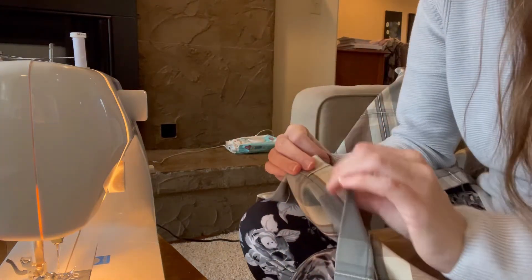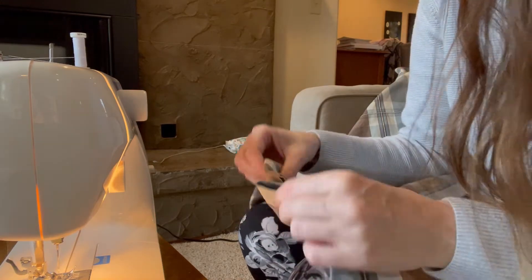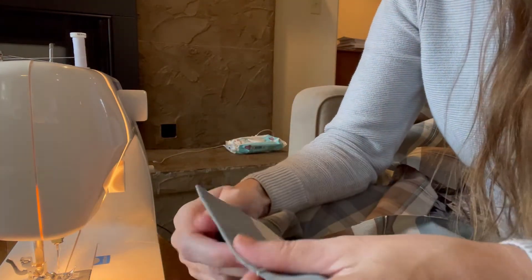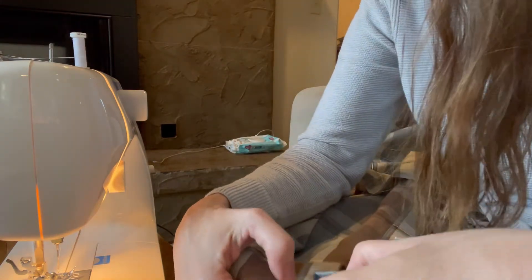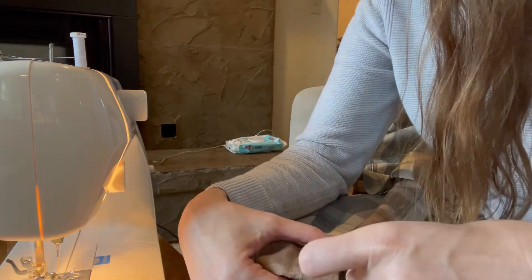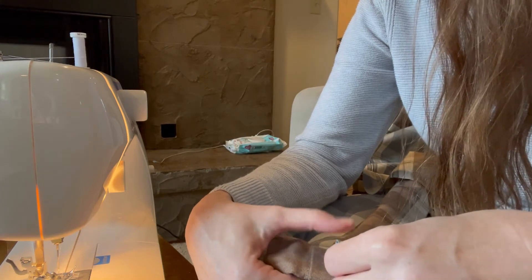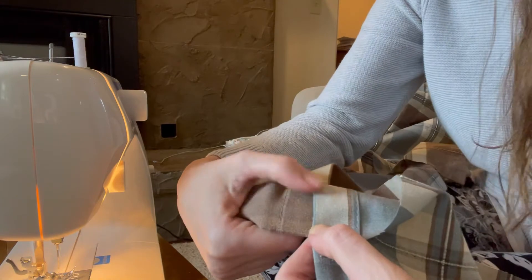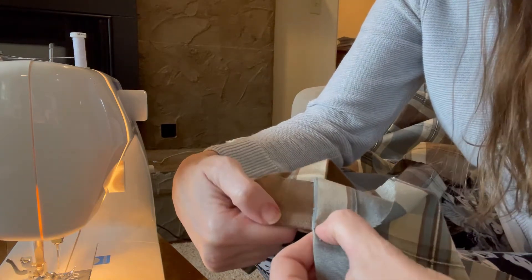I don't think it really matters which side — the sides look the same to me. But I do want it to be the same hem width. So let's see, that looks to be about the same. I'm going to hem it right along there.